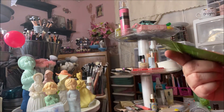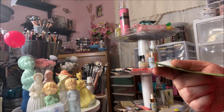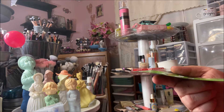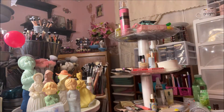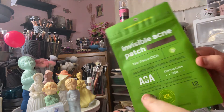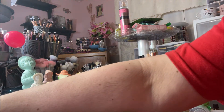I got the invisible acne patch tea tree and cica by Ala Skin. It has two times the adhesive and there are 12 patches. A friend of mine — I can't remember her channel name right now — she really loves these, so I wanted to give them a try.